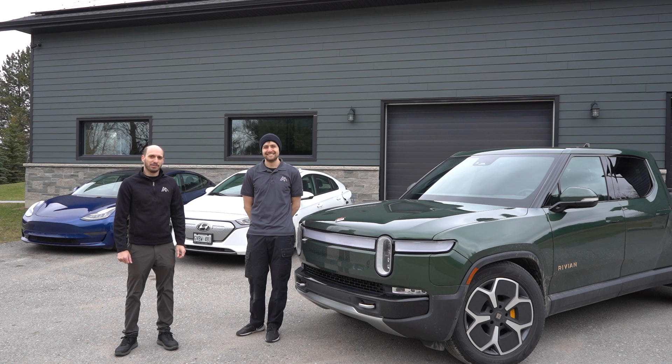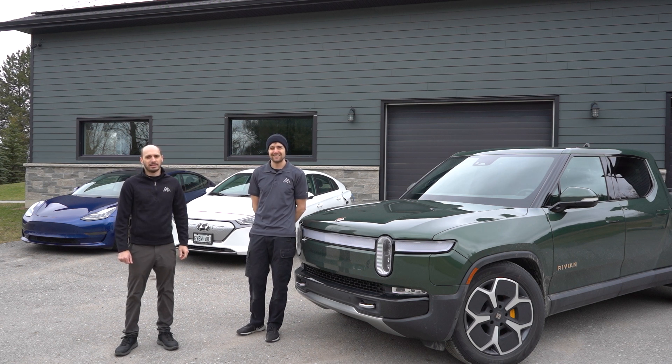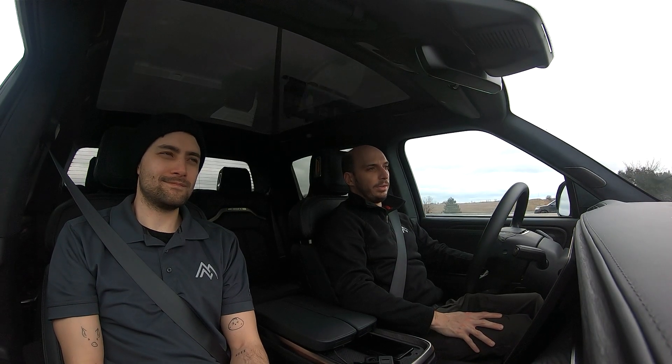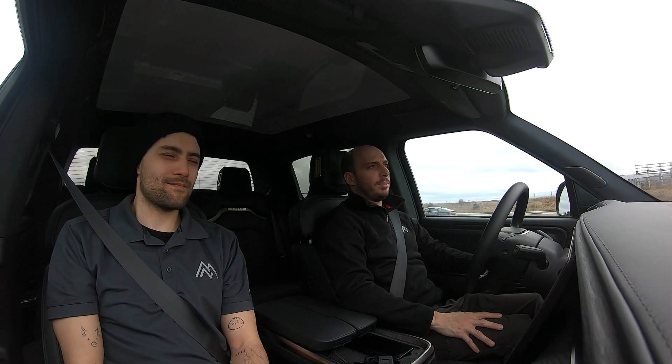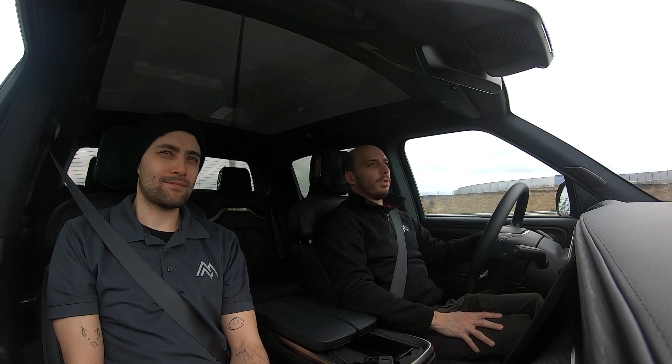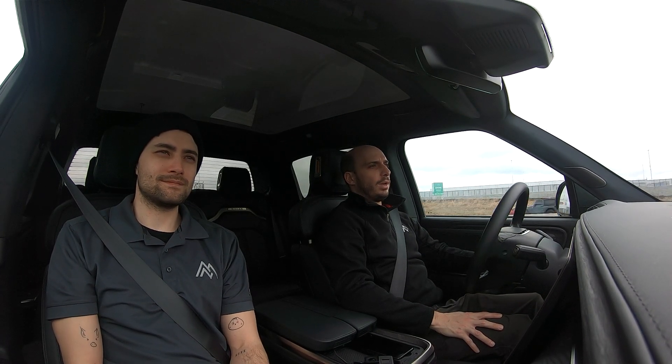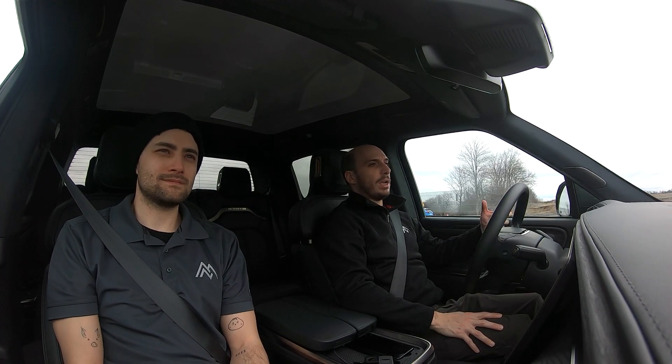We'll show you guys how the process works and hopefully it's as smooth and easy as it is on a Tesla. We are currently navigating to the supercharger, which tells the Rivian software to pre-heat the battery. It's important to pre-heat the battery because a warmer or hot battery has less internal resistance, so the battery will be able to absorb more current with a smaller increase in voltage, and the charger is able to put in more current and charge at a higher power.